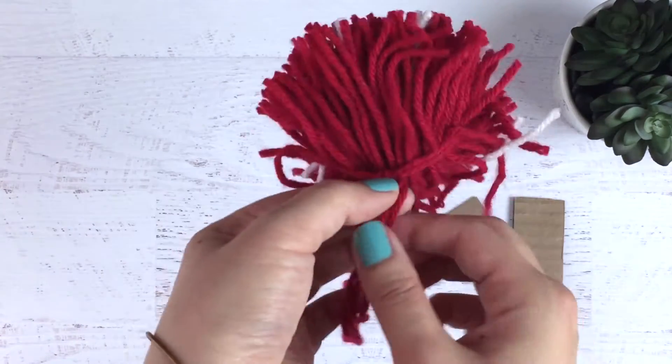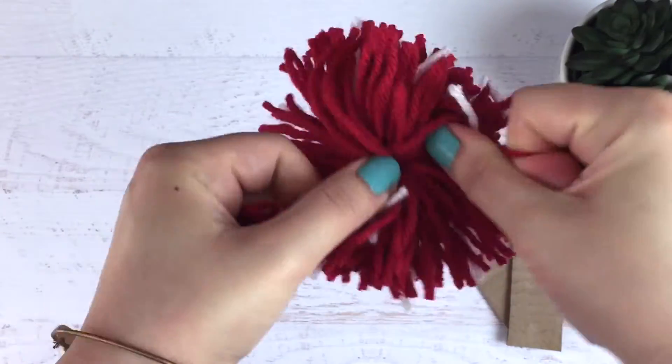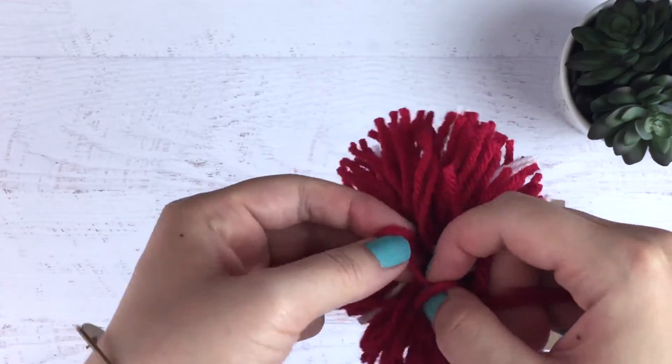This is the most important part. You want to make sure you're tying this knot really, really tightly. If you have a problem with your strawberry falling apart when it's all done, it's because you didn't tie tight enough here.